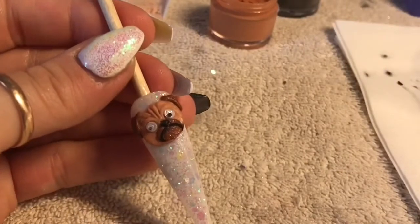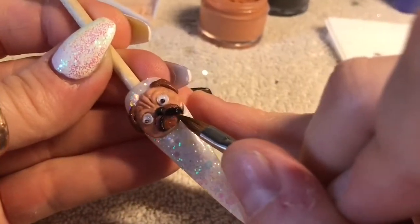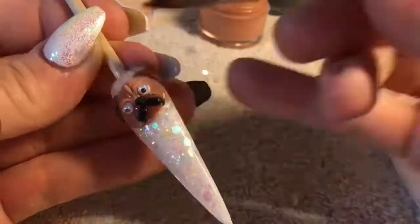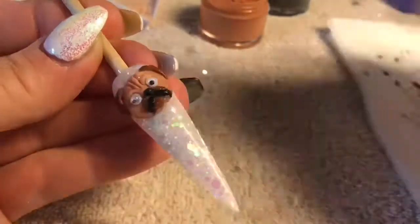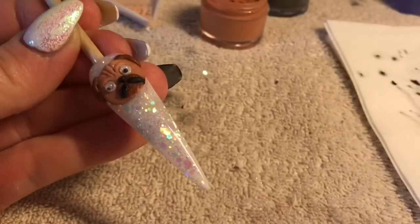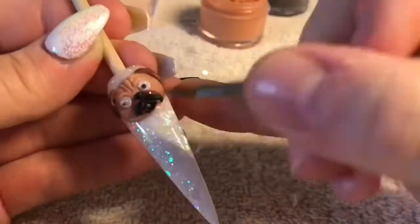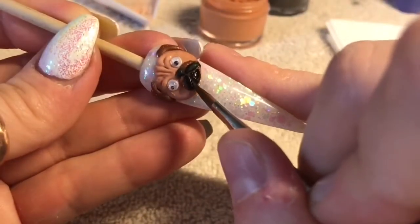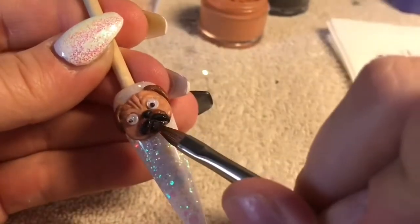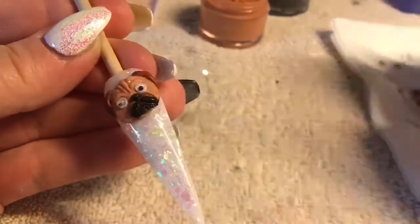Now I'm going back in with some more black — it's almost like I'm creating a mustache shape, but it's not supposed to be a mustache. Using black acrylic, we're now creating the pug's chin, or the bottom of the jaw. Just make sure you leave a bit of a gap between the mustache-looking bit and the chin, just so it looks like the dog's lips are hanging over its bottom jaw.